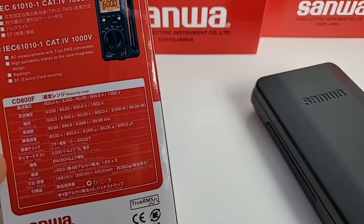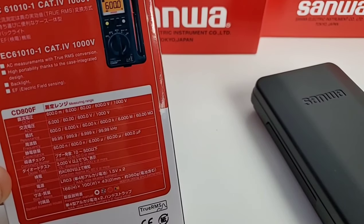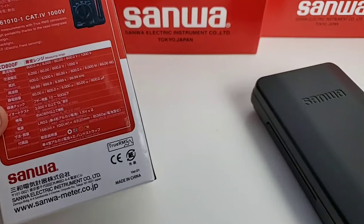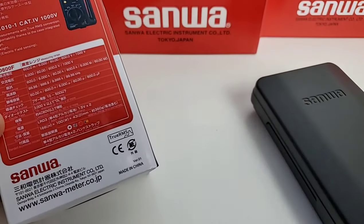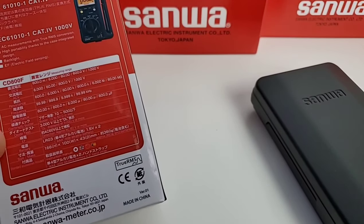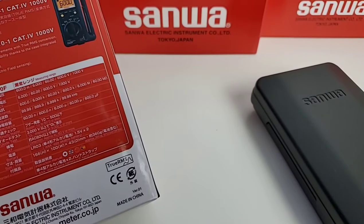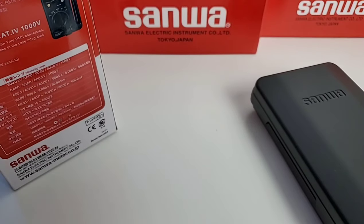This is a true RMS meter. The CD800F boasts IEC 61010-1 CAT4 1000-volt compatibility, true RMS, and a nice backlight. This meter is made in China, not in Japan, but from what I've seen lately that really does not impact the Japanese quality — those factories are still being mandated by Sanwa Japan and held to tough Sanwa standards.